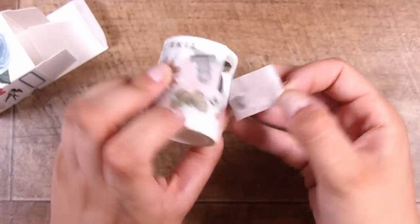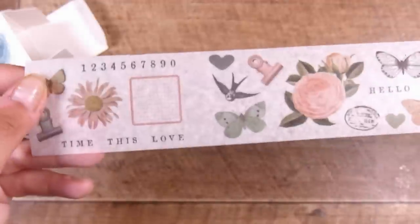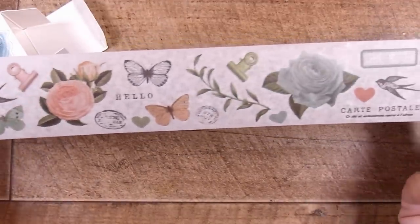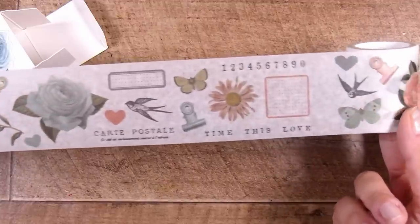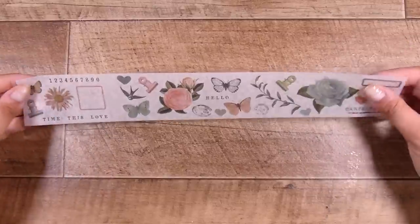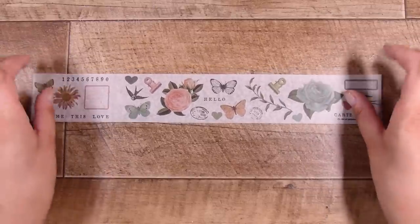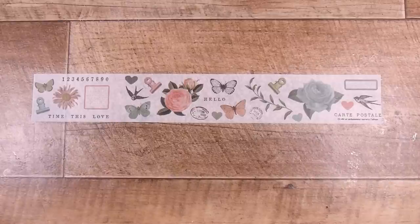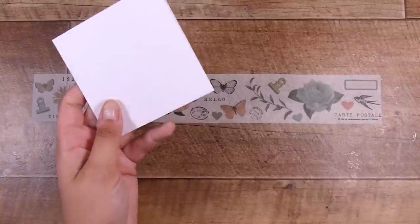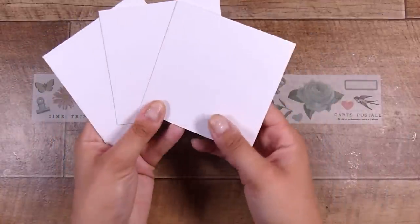The only thing I was worried about prior to trying these is how much you would be able to see the outline of the washi tape when I put them down on cardstock. When I got these out of the packet I put them down on cardstock and was relieved to see that you couldn't see the outline. The pattern repeats, so there are plenty of stickers. I had so many ideas and I'm going to create four different cards for you today.